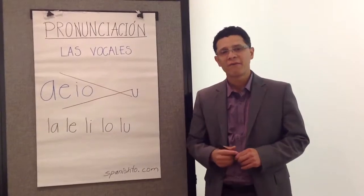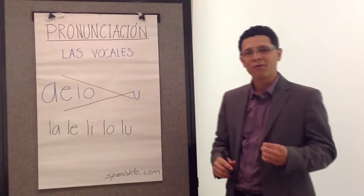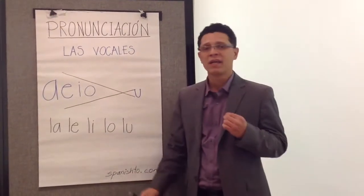In Spanish, we actually have five sounds, or five tones. They're the same as the vowels, but they're pronounced only in one way.